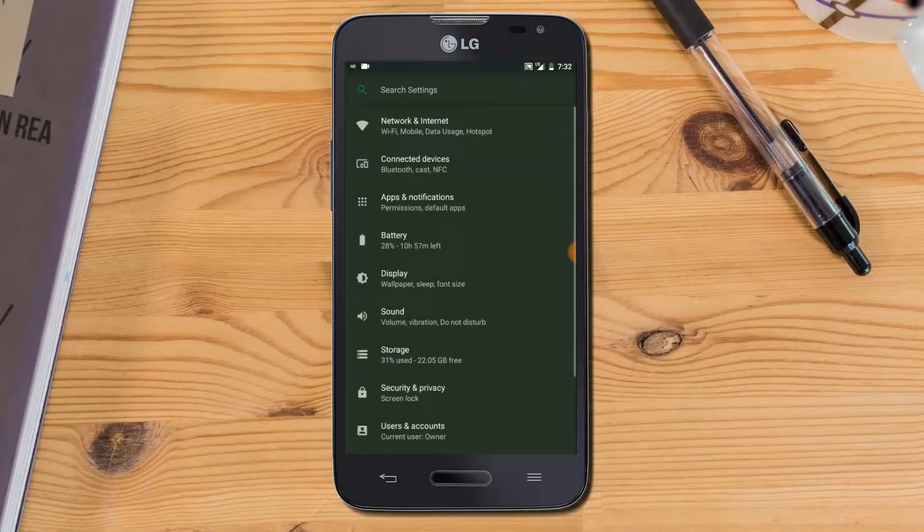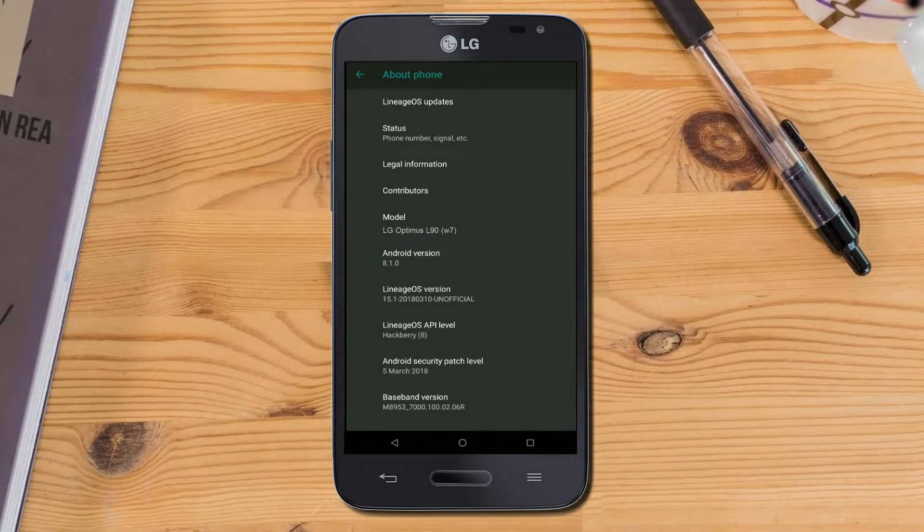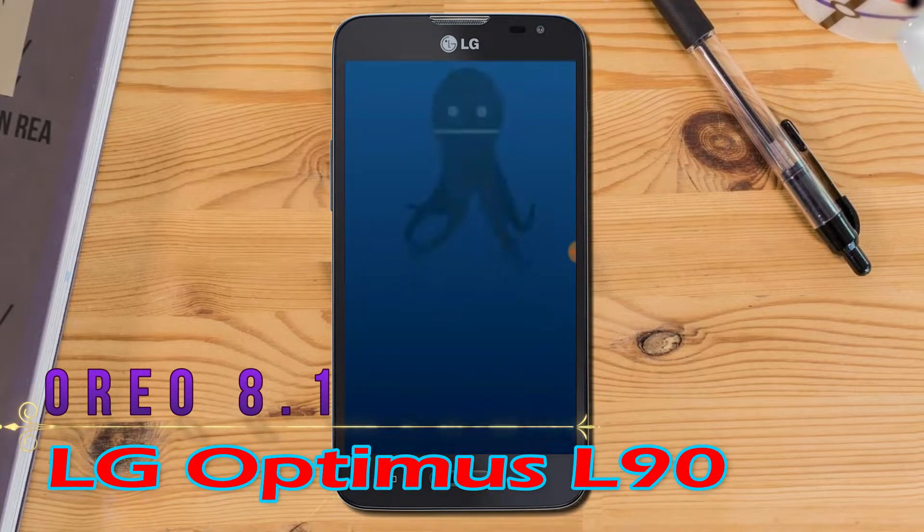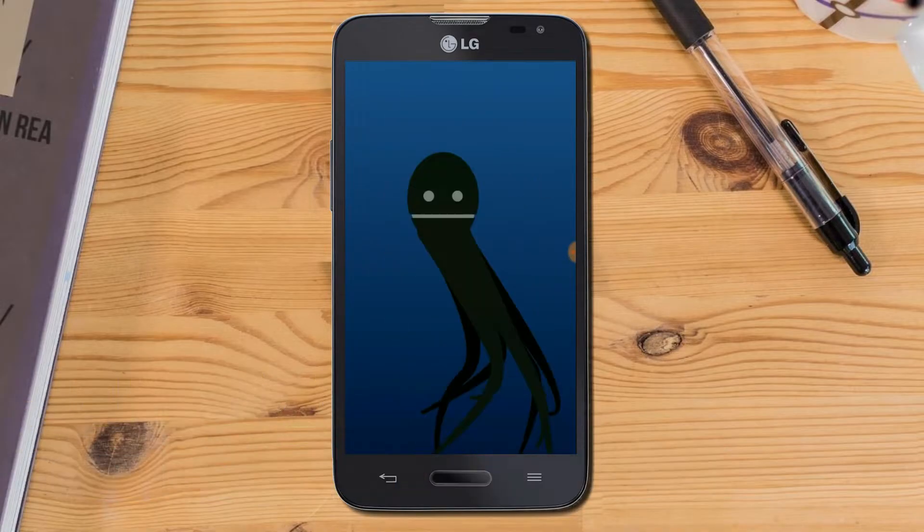Hi friends, my name is Shyam and you are watching Sreya Computer Tech Channel. Today there is good news for LG Optimus L90 users — Standard Oreo 8.1 has been released for these users.